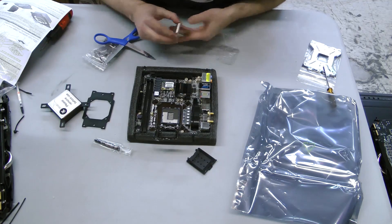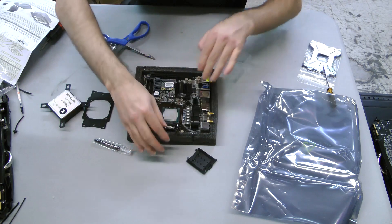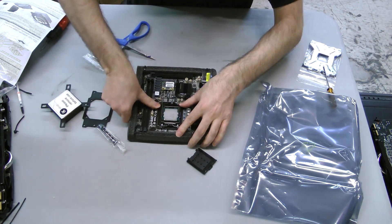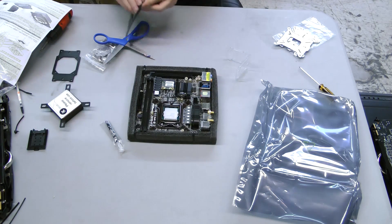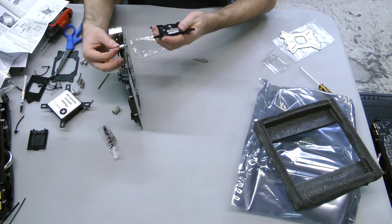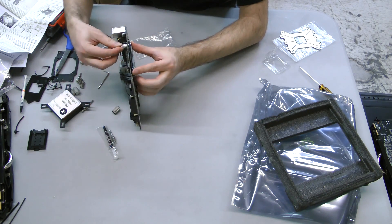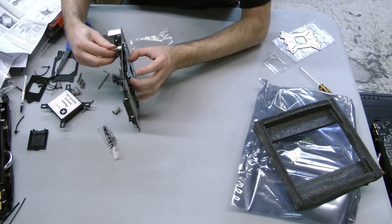The EK water block for the processor is a bit more involved than CPU blocks tend to be. First, just install the CPU in the motherboard as you would, then find the parts included appropriate to your processor socket. Punch out the necessary parts of the rubber gasket per the included instructions, then hold it into place with the backplate on the underside of the motherboard. There are four long screws that you will then have to line up with washers on the tips and run through the mounting holes on the motherboard into the backplate.